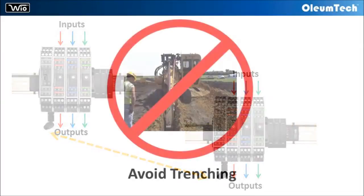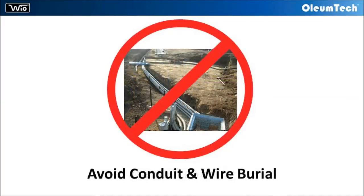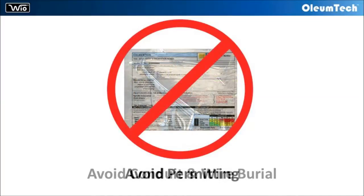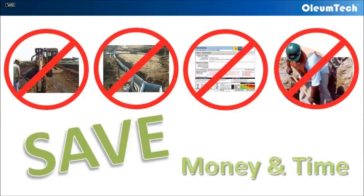With the WyoSystem, the cost and time associated with trenching, running conduit and wires, permitting, and labor required to deploy a hardwire infrastructure can be minimized or avoided.